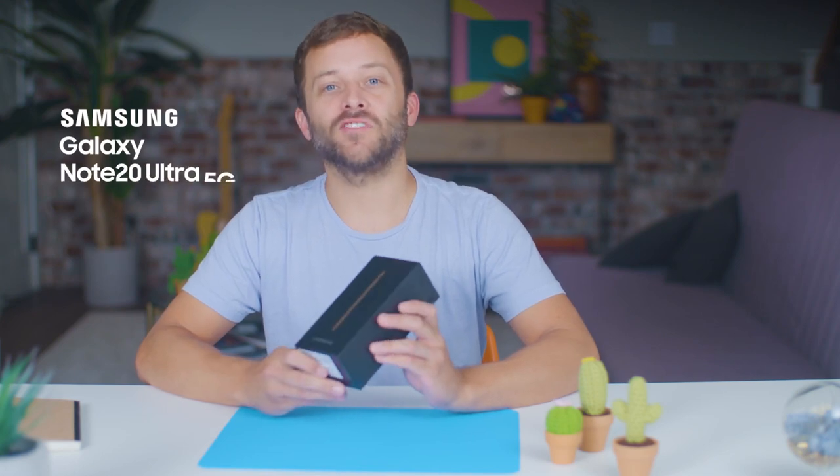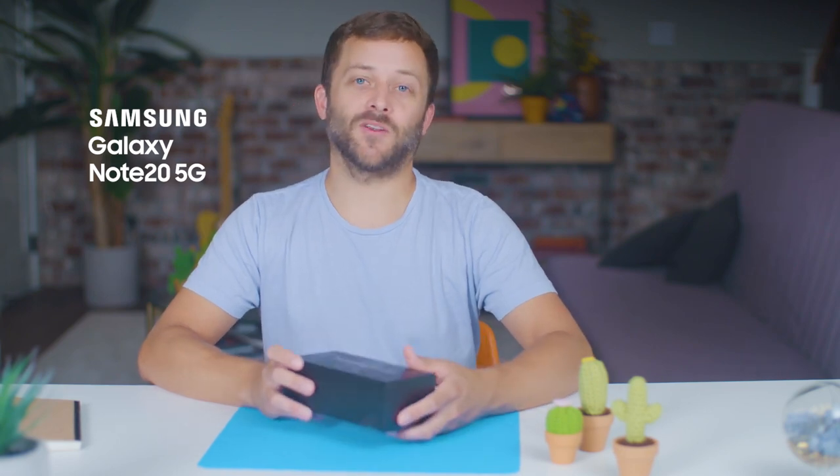Hey guys, it's Daniel. Today we're going to take a look at one of my favorites in the Galaxy portfolio, the next generation of the Samsung Galaxy Note, the Galaxy Note 20 Ultra 5G. I'll focus on unboxing the Galaxy Note 20 Ultra 5G and share some of the specs of the Galaxy Note 20 5G since I have the device here as well, and AT&T is carrying both of them.